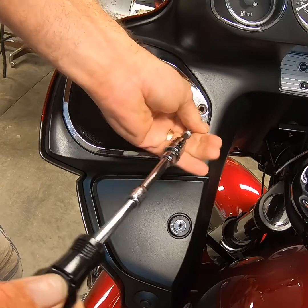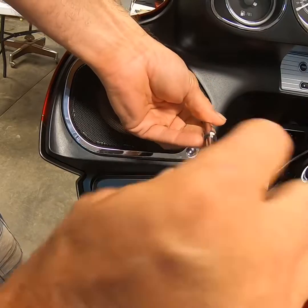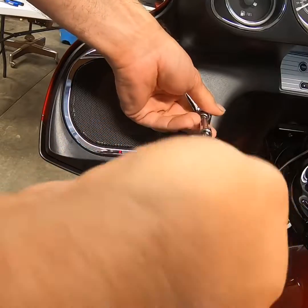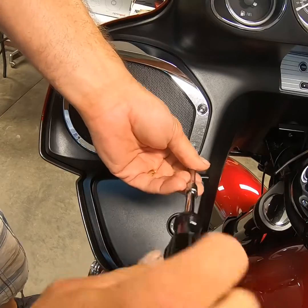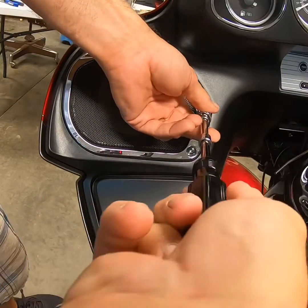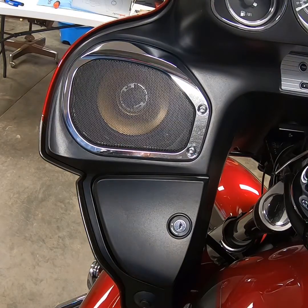Same thing here — try to get them both started. You don't want to over-tighten one and then have the other not line up properly, or crack it, or break something. This is plastic, not chrome, not real metal — so don't crank it. If you crank it down too tight, you're either going to break the plastic housing or strip something out. Snug them down a little bit, and you can always go back and check them in a couple weeks. And that's how you put a speaker in.